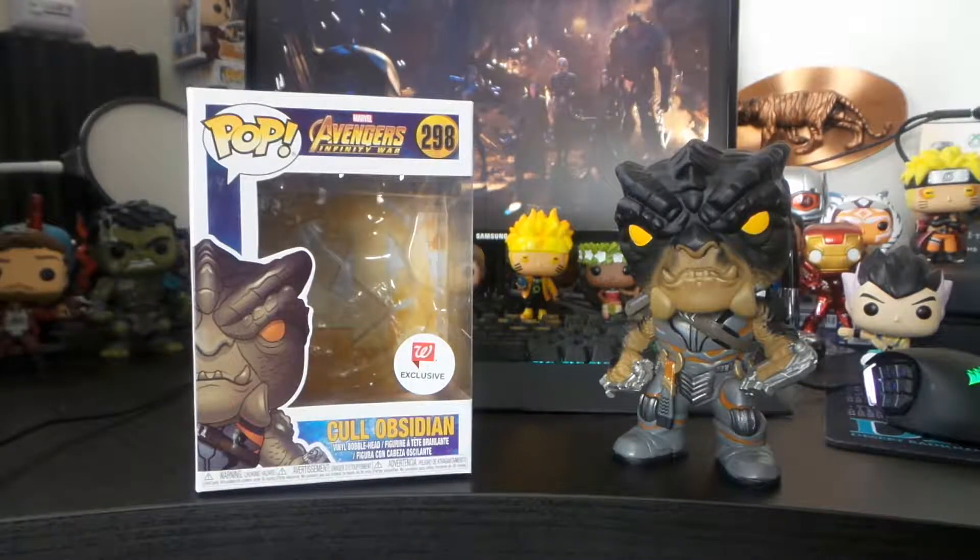Okay guys, here's my Funko Pop review of Cull Obsidian from Avengers: Infinity War, the Walgreens exclusive.